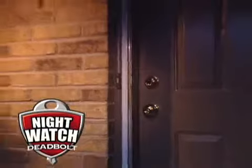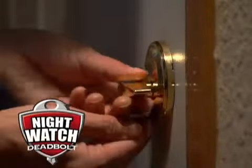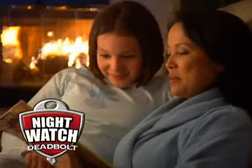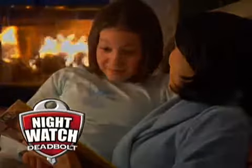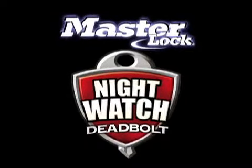From the outside it looks like an ordinary deadbolt, but to the people inside it's much more. It's safety, comfort, and peace of mind — night after night — brought home exclusively by Night Watch from Master Lock.